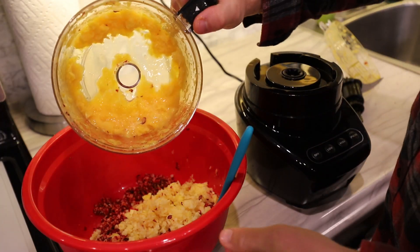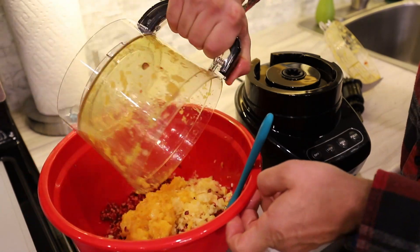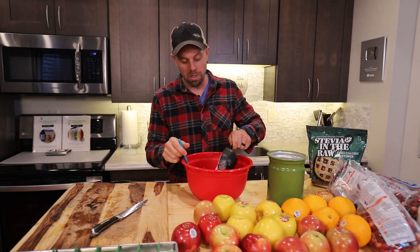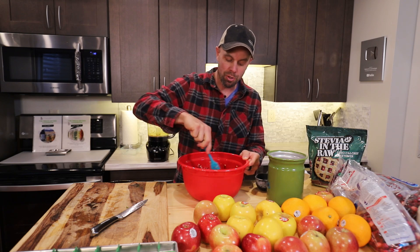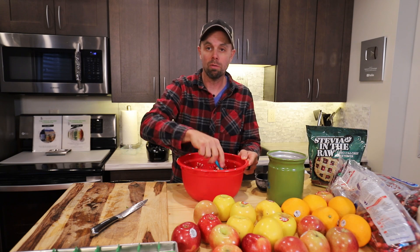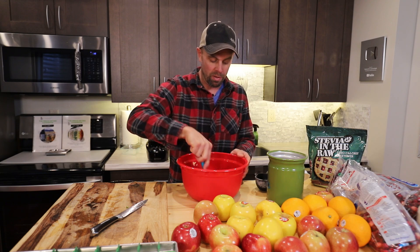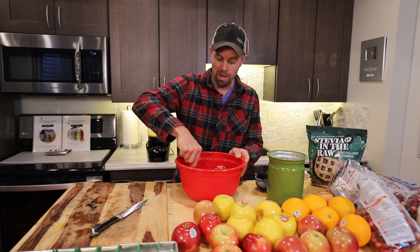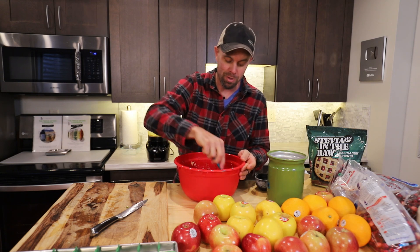So now we have 12 ounces of cranberry, one apple, and one orange. The first way I'm going to make this is the way we make it for Thanksgiving — just adding a cup of sugar to this mixture. One cup of sugar is a lot of sugar. If you've been freeze drying for a while and you've ever done sugar in the freeze dryer, it's kind of hit and miss — sometimes it will more or less explode. I want to test this out so you don't have to and you don't have to have a mess in your freeze dryer.